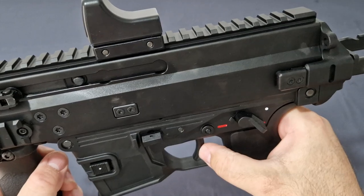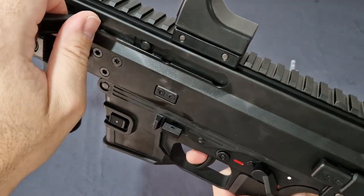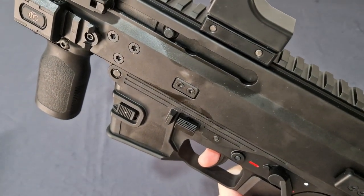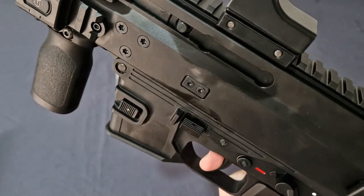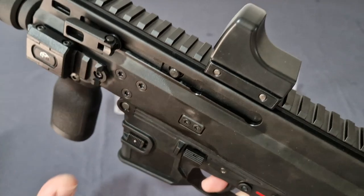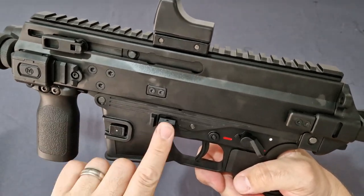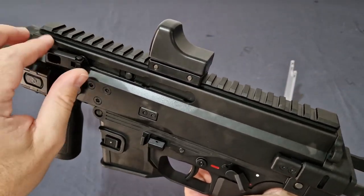It is a single stage mil-spec trigger. You have about a millimeter take-up to the wall, a millimeter break to pass, and another millimeter to reset before firing again. It's a brilliant trigger — very light and very spammable, great for airsofters.